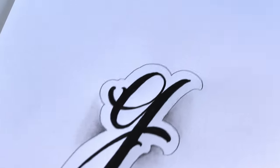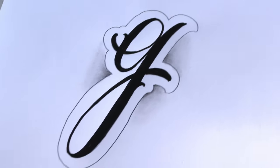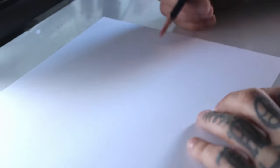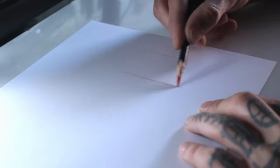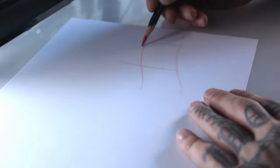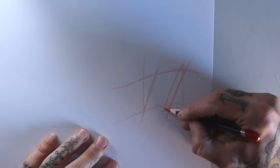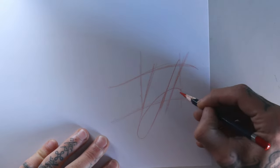Hi, welcome to another episode of Letter Soup. This episode we're drawing the letter G calligraphy style. I'll start by drawing a wireframe with a wavy horizontal shape, and vertically I'll make the rotation of the letter. Since it's in italic, I'll draw the letter first and then go through it.